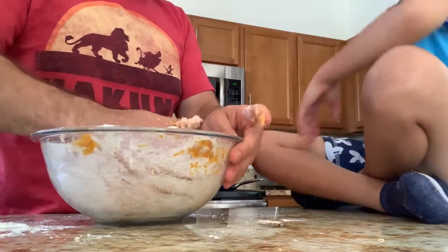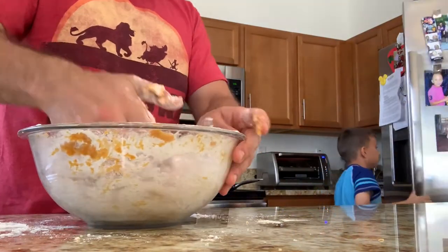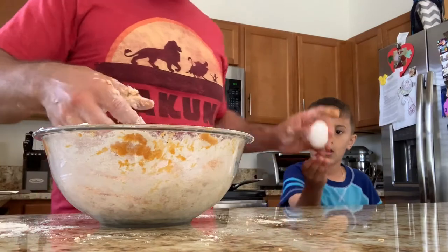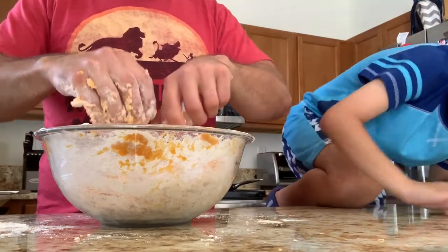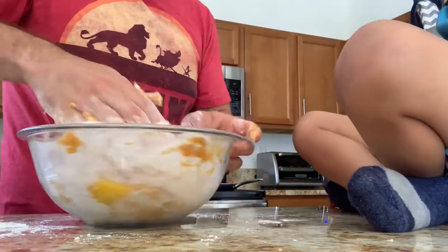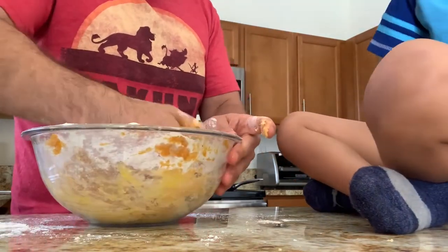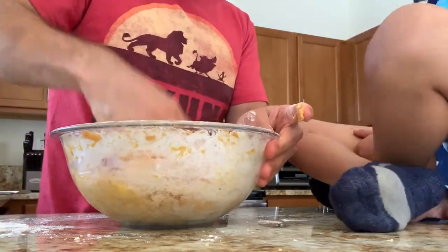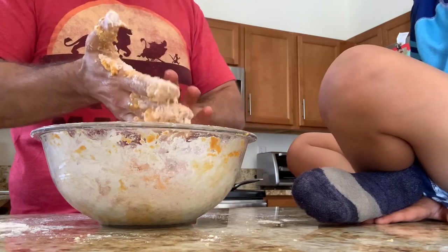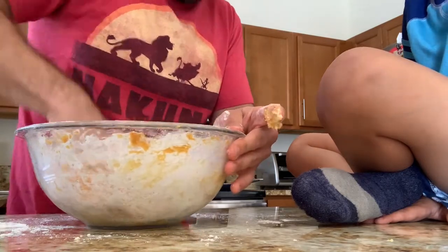We need to add an egg — I forgot to mention that earlier. The egg is going to help get everything stuck together. Mix it in and keep working all that flour in there so all those ingredients come to life and you can create these beautiful gnocchi.